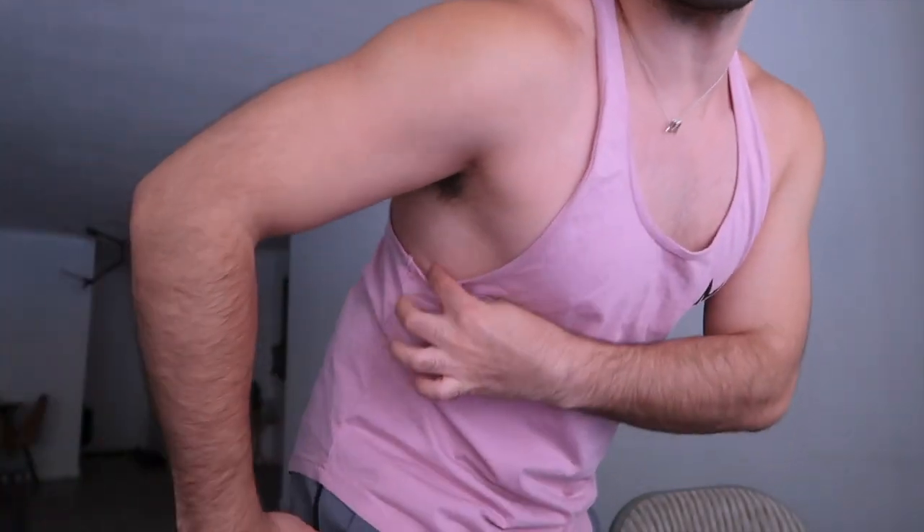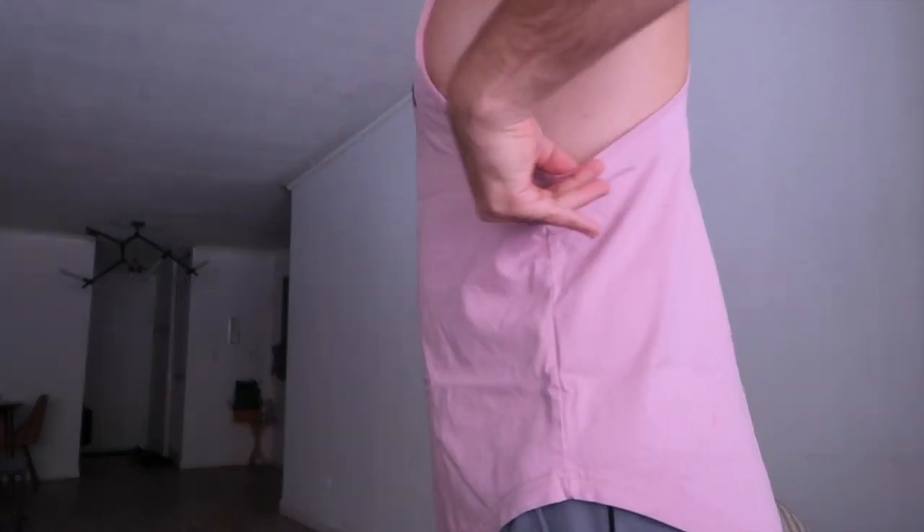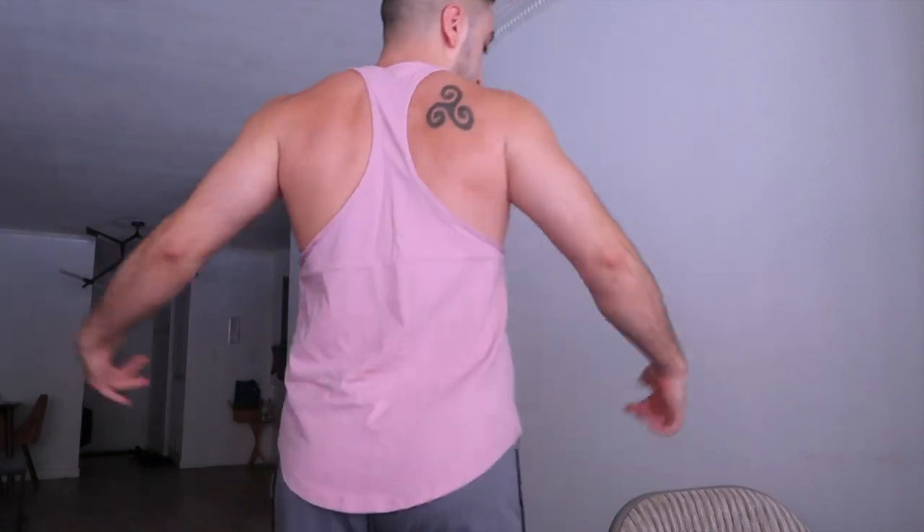This is the best part about the stringer tank — it's not all the way dripping open where you can see everything. It has good coverage up front; it's not a drop-arm style like the ones from Gymshark I've shown before. It has a lot of coverage but the back is open, which is great when you're exercising so you can see the muscles you're working on. It's mainly made for the gym, but it's so comfortable you could also wear it to the beach — it's very versatile.